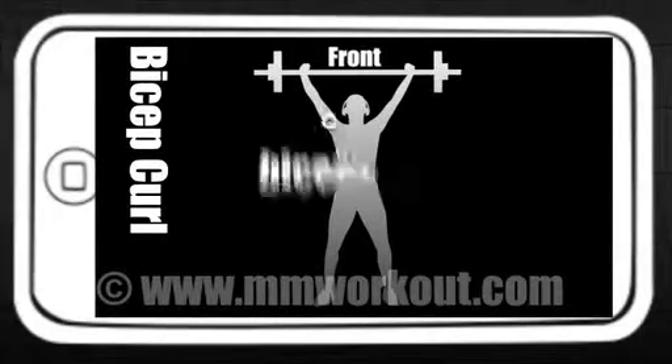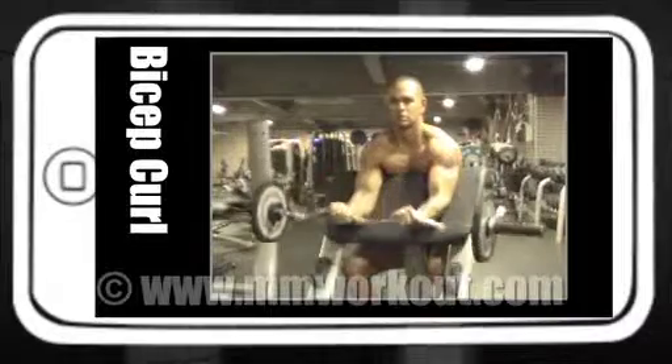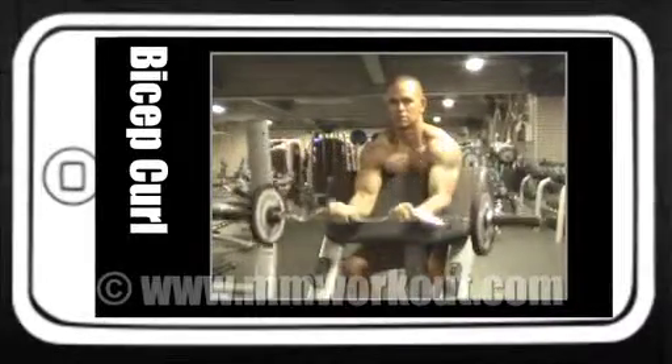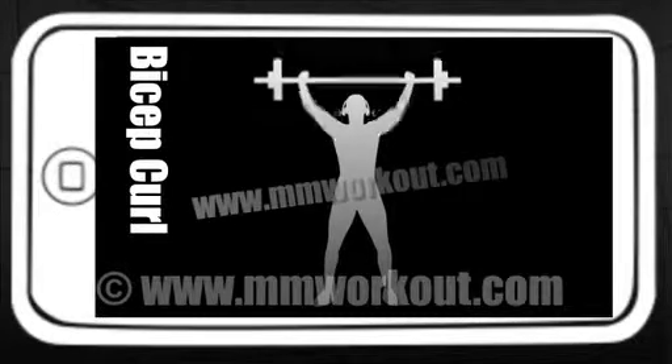Bicep curl, working biceps and forearms. Sitting at a preacher bench with a bar in a close grip, raise up to the shoulders and then lower, squeezing throughout the movement. Nice, steady, controlled movements.